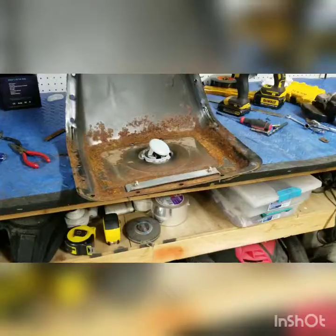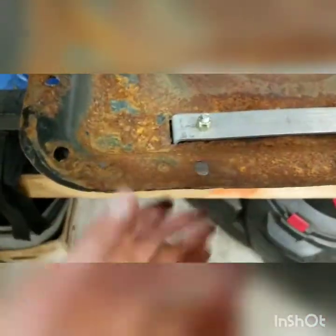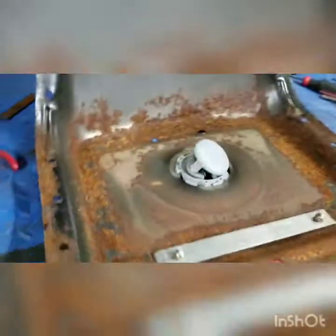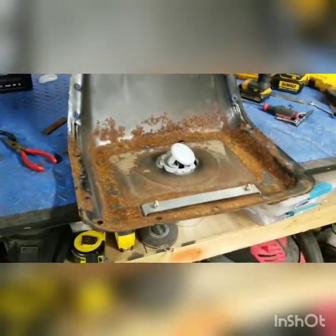I got the bracket all mounted up with two quarter-20 screws and lock nuts so they won't come undone, through holes I drilled. I did bevel those off a little bit with the grinder. I just tested it and it seems to work pretty good, so I'll get that cover back on and we'll have a finished product.